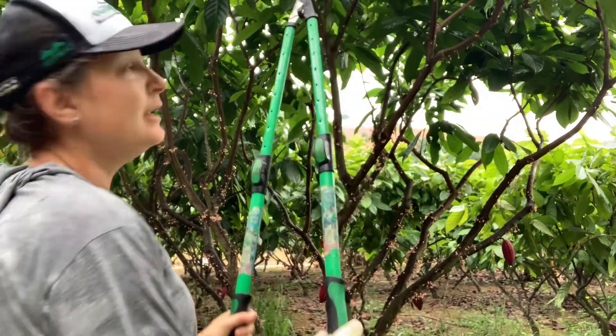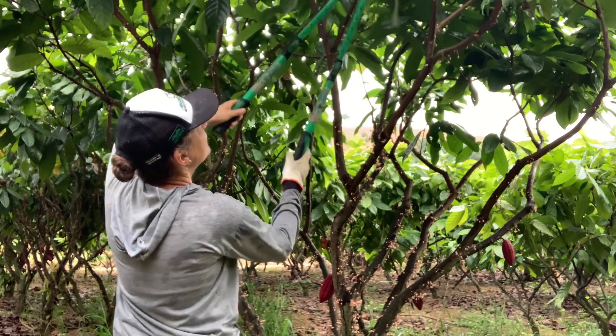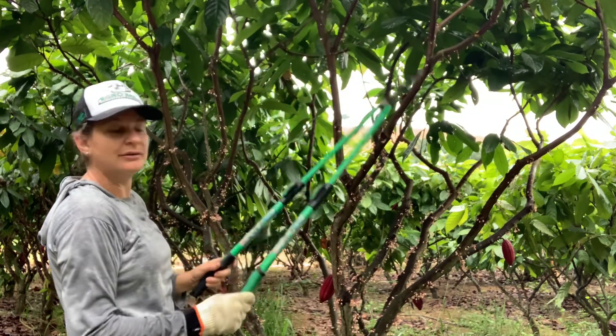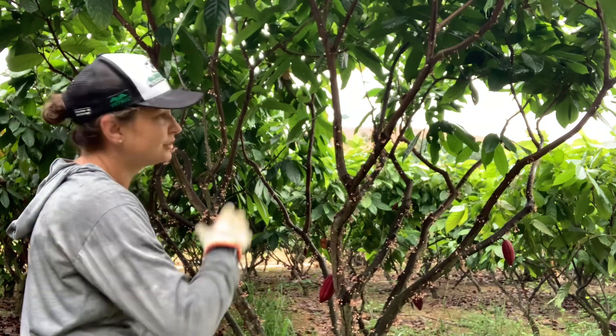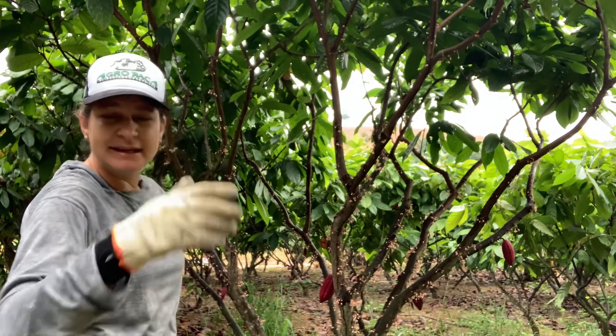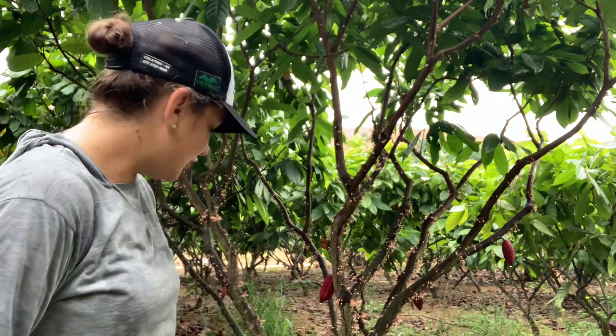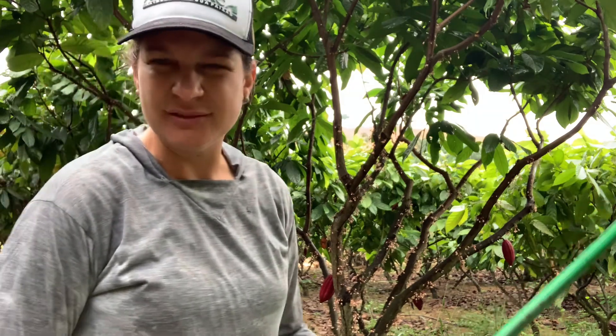Porque ele vai facilitar — chega uma hora dessa aqui, eu não alcanço a mão, e aqui tranquilamente eu corto o galho na altura de mais ou menos até esse porte de cinco anos. Vai chegar uma época que ele vai aumentar mais. Muitas pessoas me perguntam sobre a poda de rebaixamento.